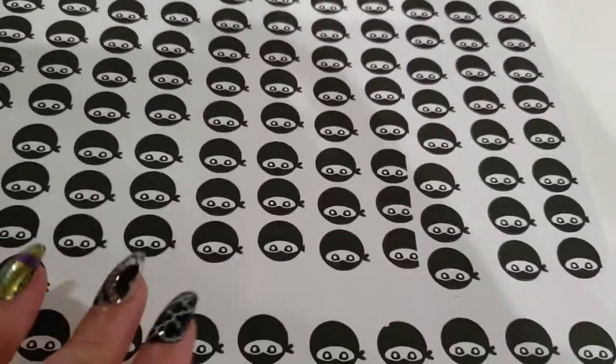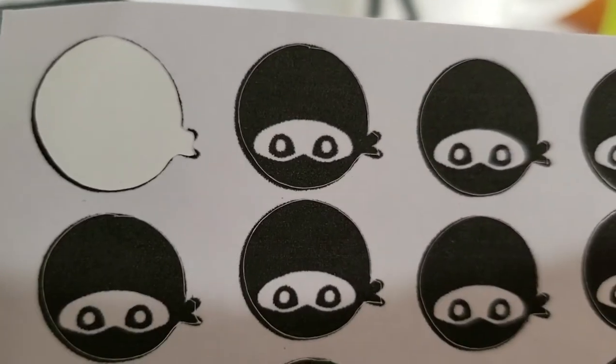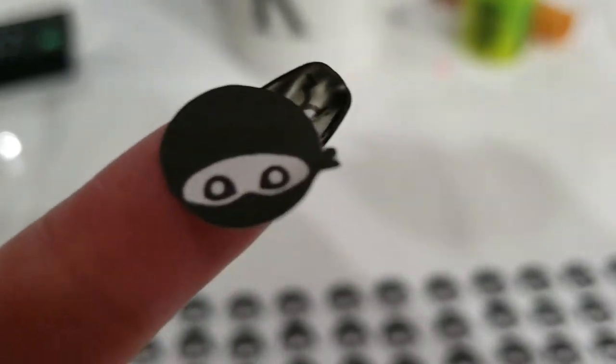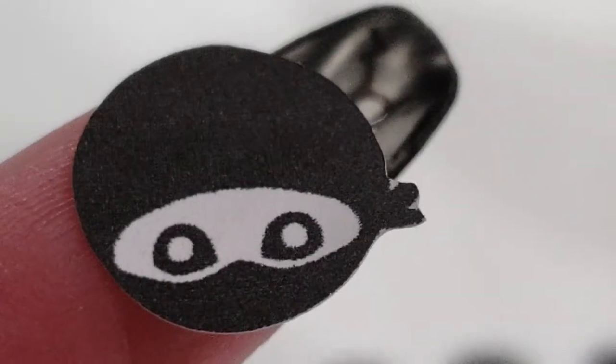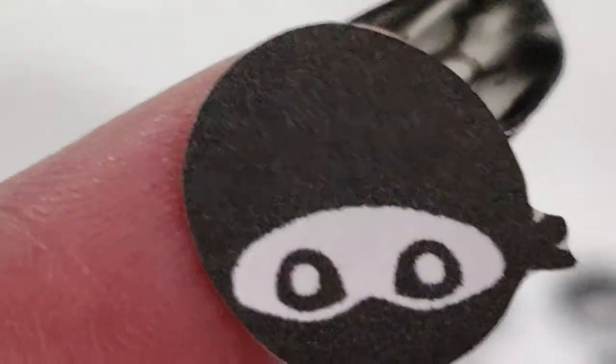So I made the ninja heads a little smaller and I already cut them out. Let's see if it worked. I just took one off — it's still a little bit off, but I've made the setting to cut inside this time. So hopefully there won't be any white left on the outside perimeter of the sticker. Let's take a look. It looks better — let's try this on a nail and I'll show you what that looks like.